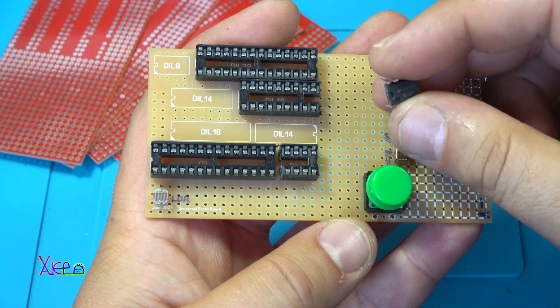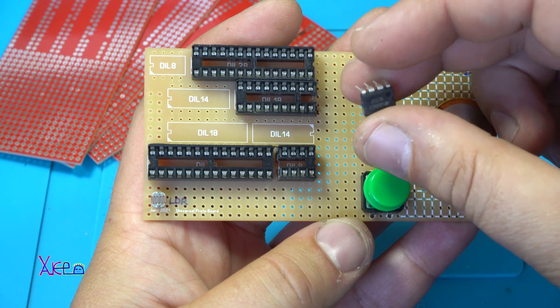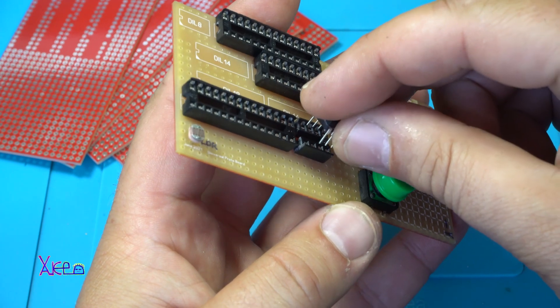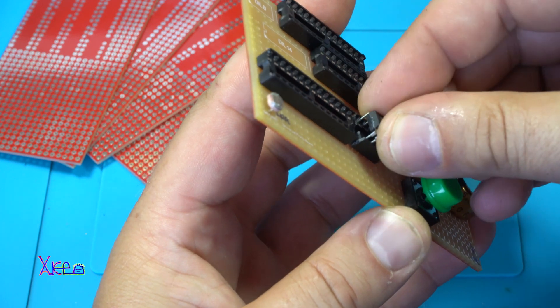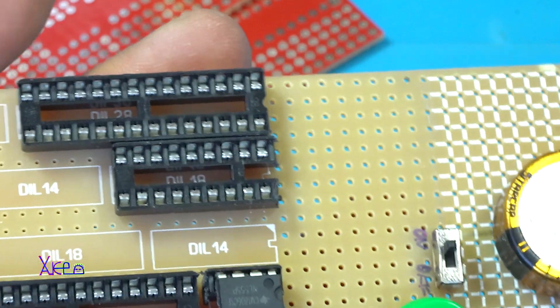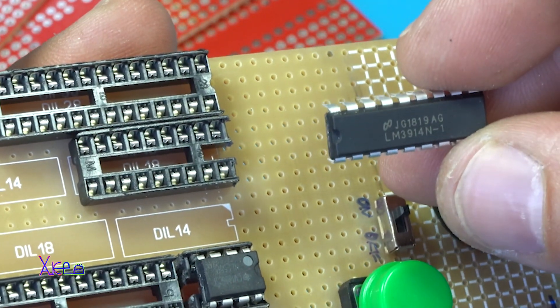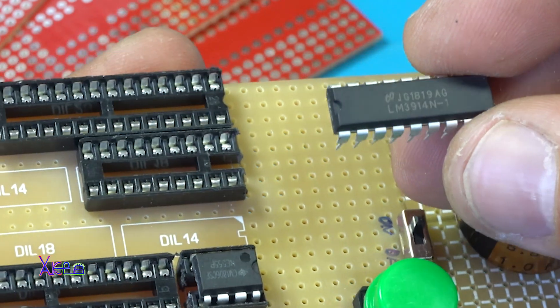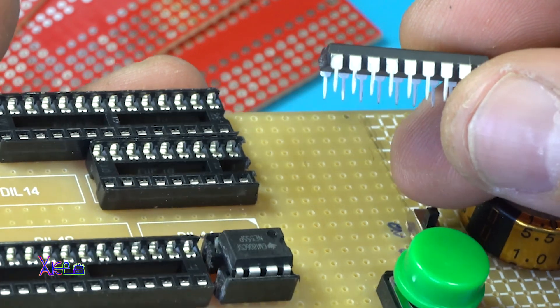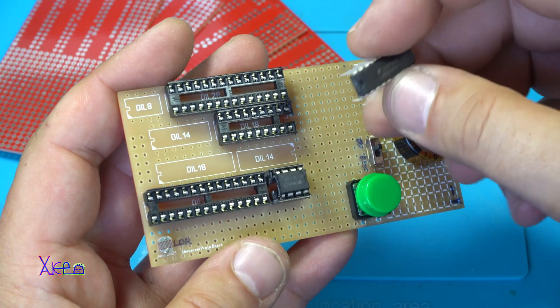The first integrated circuit is the 555 timer chip. I'm gonna place it here. The second chip that is most used is the LM3914 - it's a LED voltmeter. I'm gonna place it here.